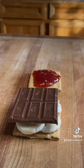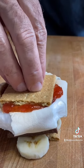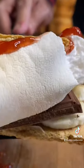And when it's done, look at that. It's cool. Put that on the chocolate. Top cracker goes down. We smash. That's it — banana split s'more.